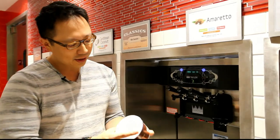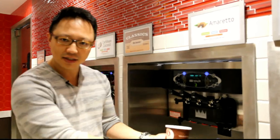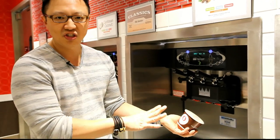First of all, it's about how you hold the cup. Most people make the mistake of holding it flat against the surface of the machine. What you really have to do is tilt it at about a 42 degree angle.